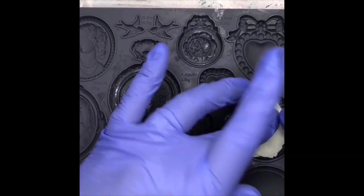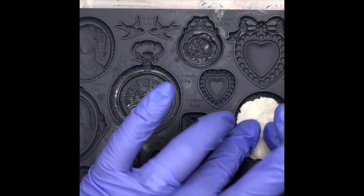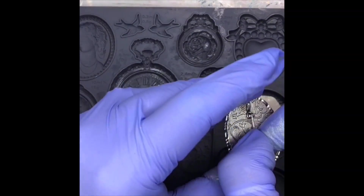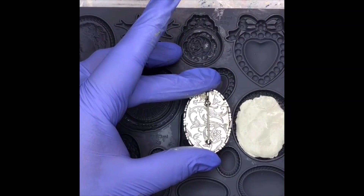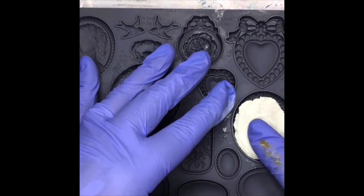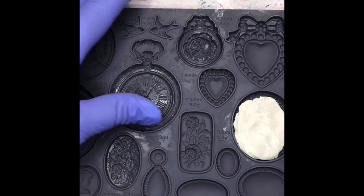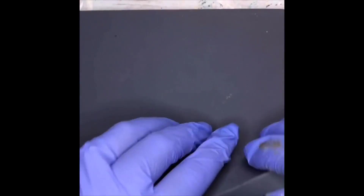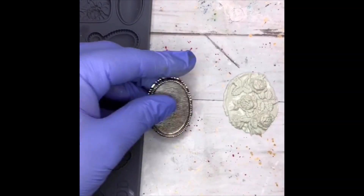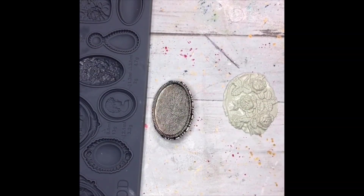You don't have to have the exact same piece of clay to fit the bezel. This bezel is a lot smaller than this cameo piece here, but I really love all of the details inside of this cameo. I'm just going to try to do the same impression I did with the rose and use a small portion of it to fit inside my bezel. I'll just fill this guy up.